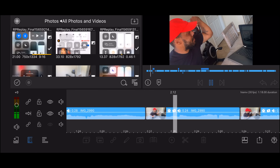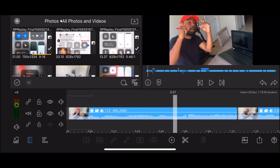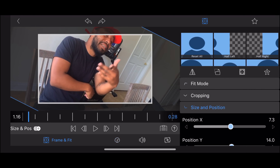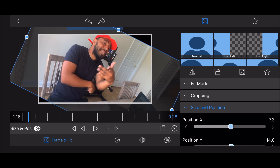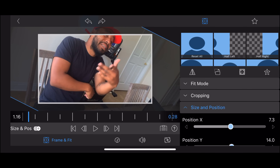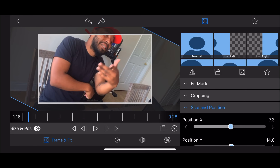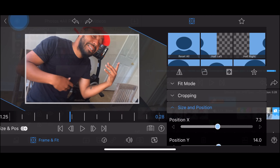You see how it kinda jumps frames? What you wanna do with that is go to frame and fit. Then get your two fingers, kinda slide it — however close you wanna get, like if you wanna zoom in or whatever. Then touch it again, kinda turn it, and bam, you got it like that.